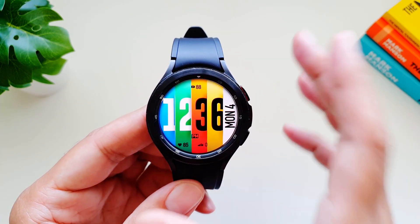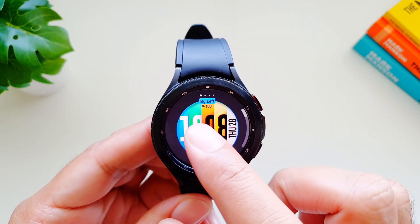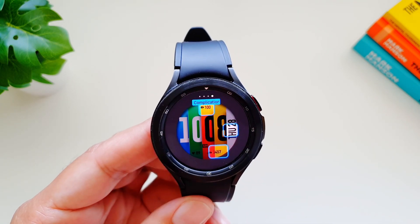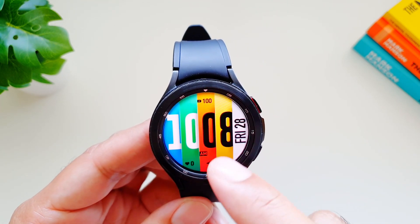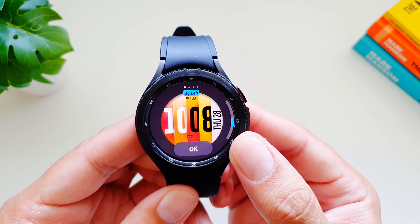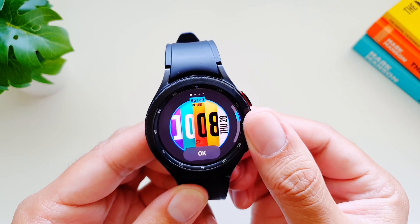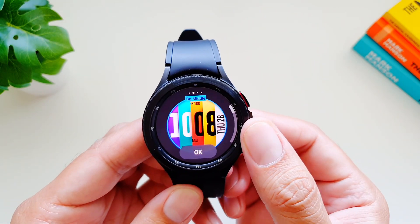Now let's take a look at how you can customize this watch face and what options are available. If we go to customize, we've got 'pg left' — perhaps this is background left — and then background middle and background right, and then complications. So background left changes the colors of the left half of the display, which is the hours. You can choose different color combinations here.